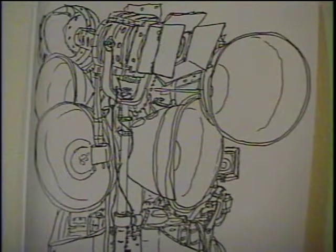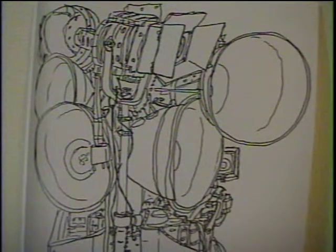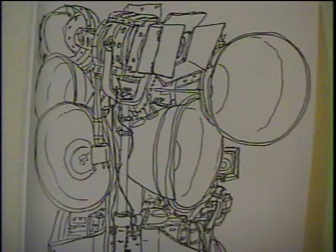To me it's a kind of a modern communication machine — this great bank of lights with all the adjustments and all the various wires and cables. It's very dramatic, more dramatic to me than most modern sculpture, and that's why I did this in strict line and pen and ink.